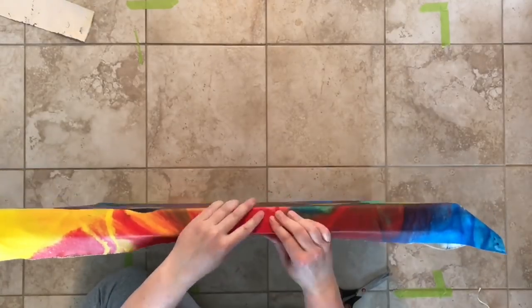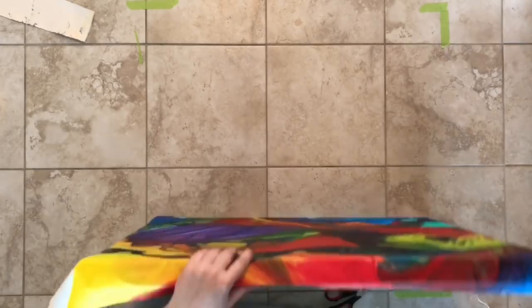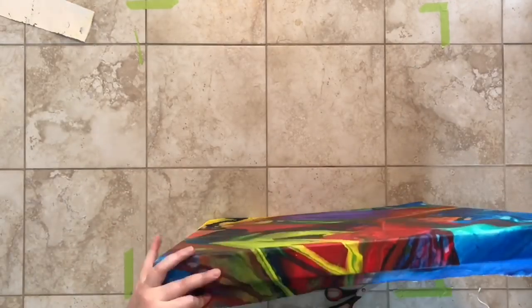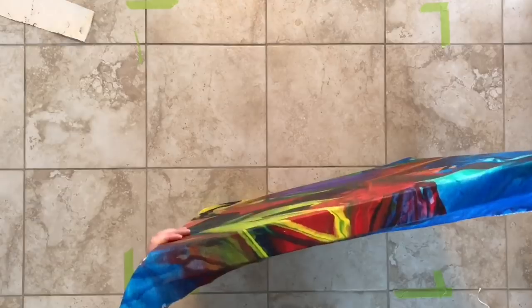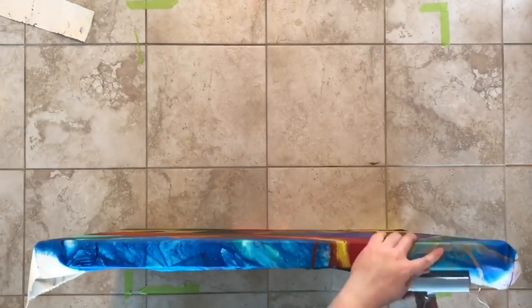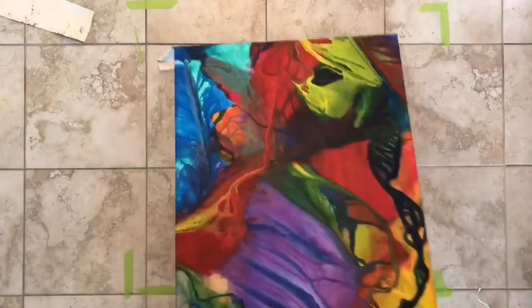Sorry that this is sped up so much, but honestly it was pretty boring in real time. If you have any questions just let me know and I'll try and respond as best I can, though I'm in no means an expert at canvas stretching. The whole idea is to staple all four sides first — I'm not sure if you're supposed to do the long side or short side first — but regardless you work your way around and don't do everything on one side all at once.